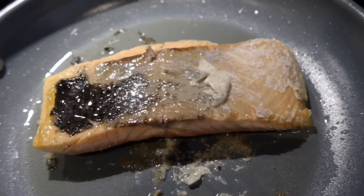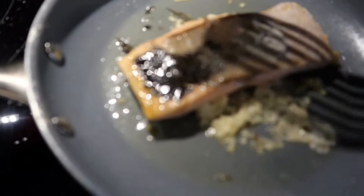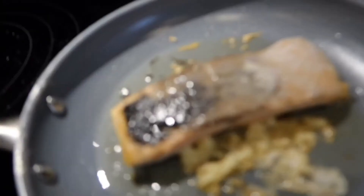Fry the other side for a few minutes. Then add one clove of garlic, cook for a few more minutes, and cover it with aluminum foil.